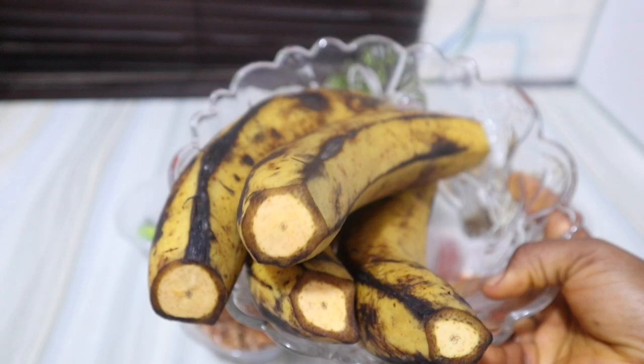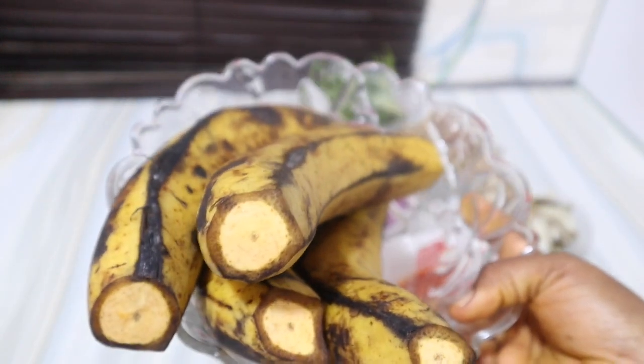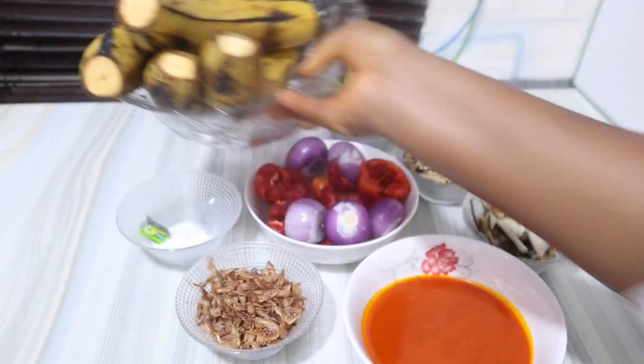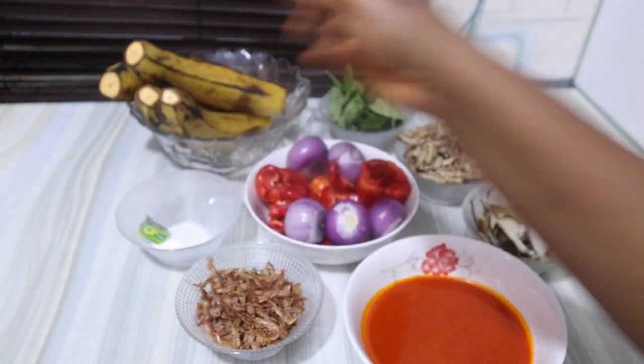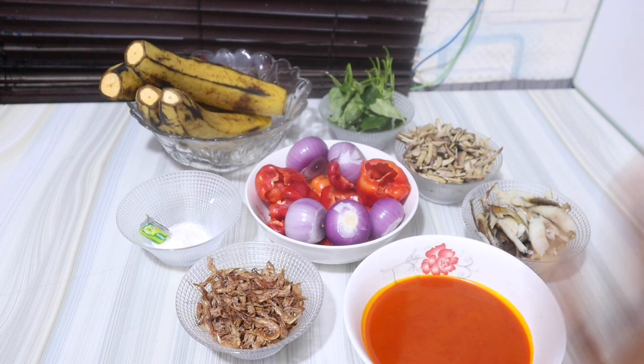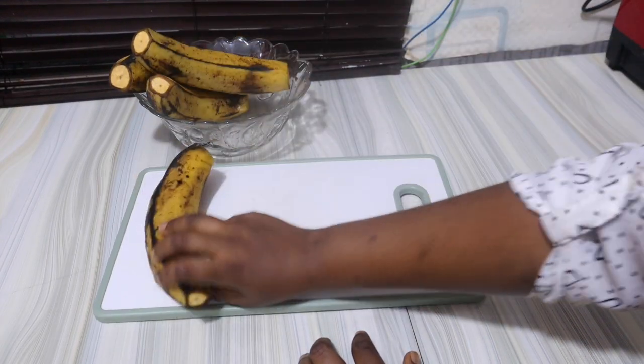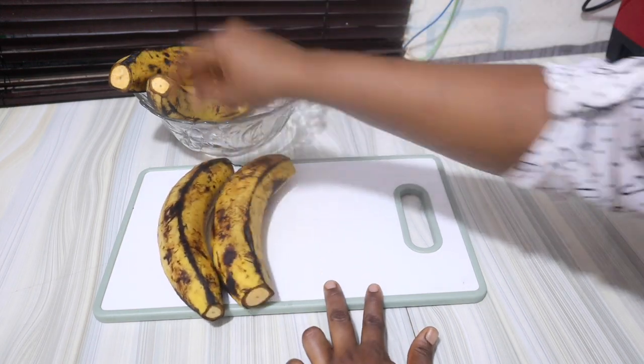I'll be making use of some ripe plantain. You can use unripe plantain, but I prefer ripe when it comes to roasting because the unripe one can be so dry. I do have a recipe where I used unripe plantain — I'll leave it in the description box. So fam, let's get started — I'm going to go ahead and peel my plantains.